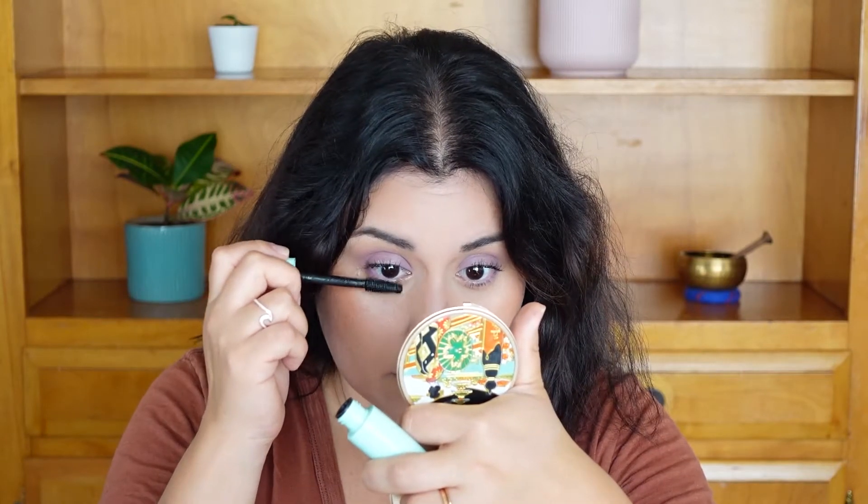That's one coat and it already looks great. Now I'm doing the lower lashes and then a second coat. This mascara is really good — I wish it were more volumizing, but it keeps my lashes really curled with great length. I really like it.